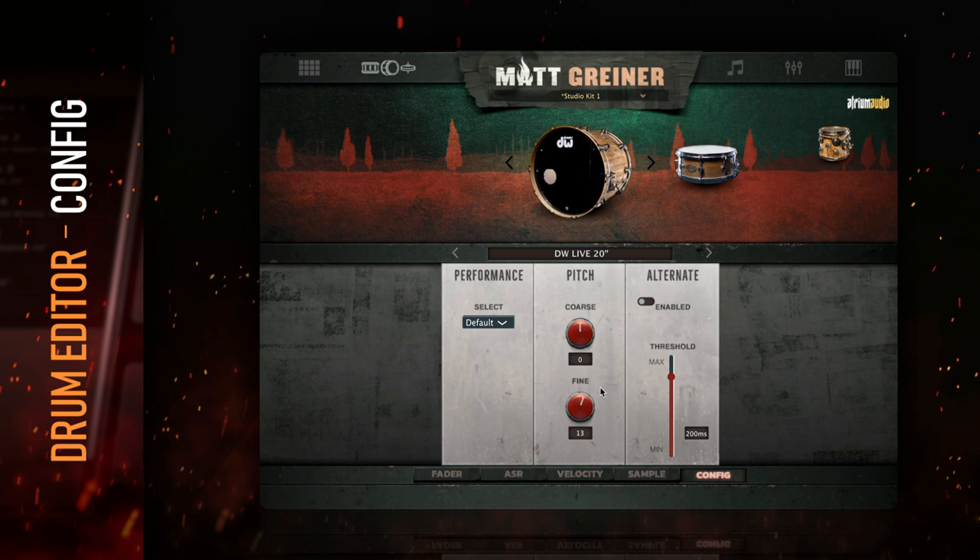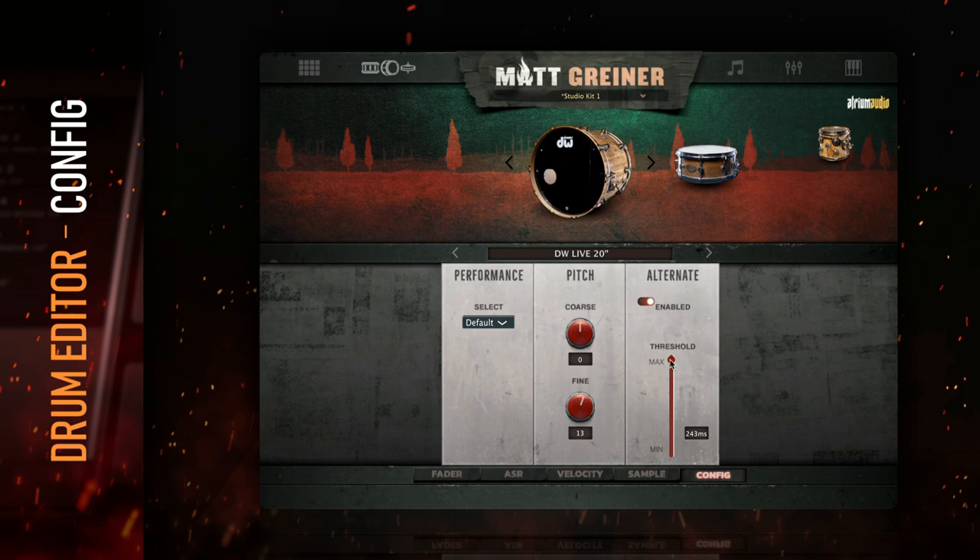Next to the pitch section is the alternation section. This feature automatically alternates hands and feet based on input speed for successive drum hits programmed with a single MIDI note. The feature can be enabled with a switch at the top, and the threshold can be set to determine the time in milliseconds between hits that is necessary to trigger the automatic alternation. This is great for getting realistic drums without having to program all the MIDI manually.